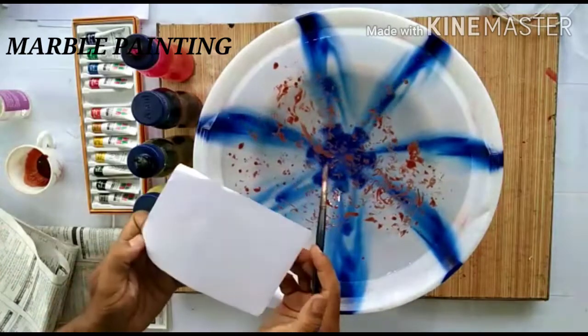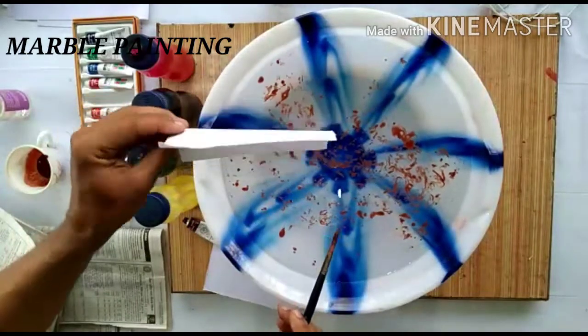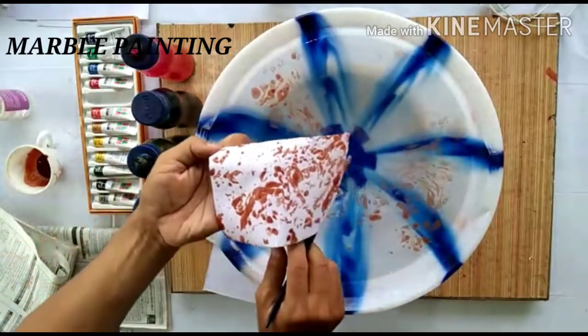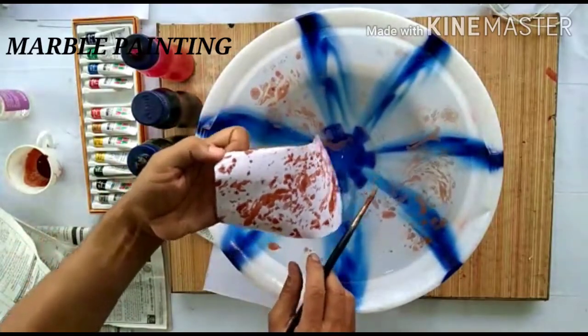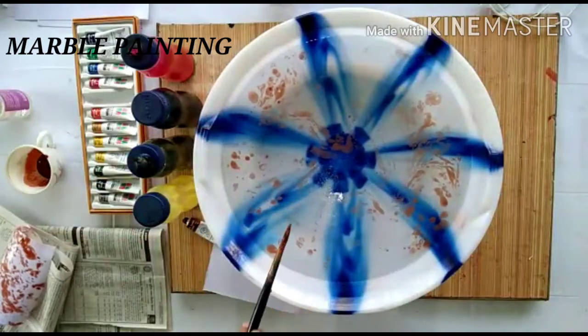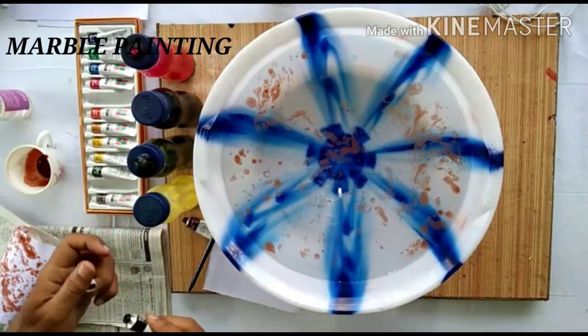Keep a few pieces of paper so that you can take the print to see how the texture is coming out. If you want to make it more rich with color, let's add some black.